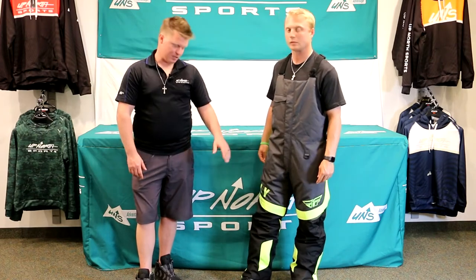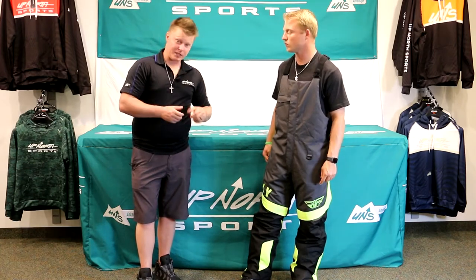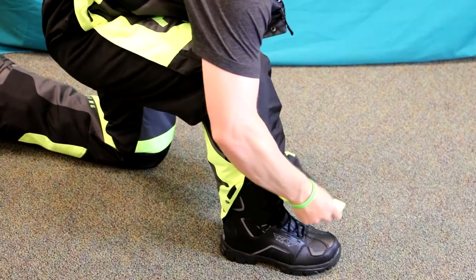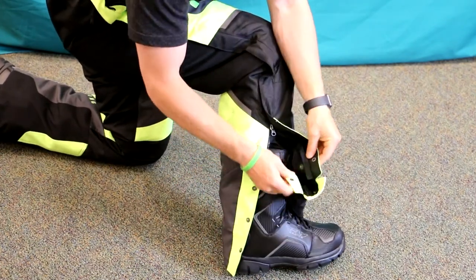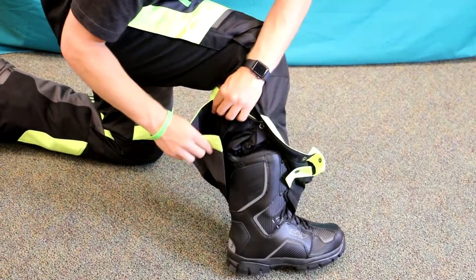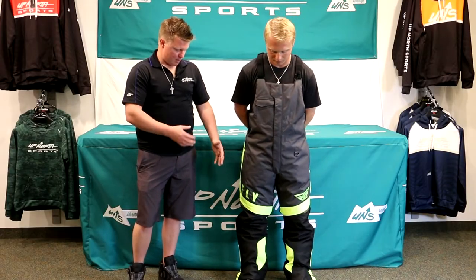These bibs are really cool — I'll zoom in on these in a minute. Right now Brady has them set at the regular standard height, but you can actually turn these into a short or a long bib as well using a snap system. So you can wear these three different ways. If the waist fits you great and you don't need to go up to an XL just to get the length, you can stay with the large and adjust accordingly. I personally prefer the short option — it's a great snap feature that Fly has added.